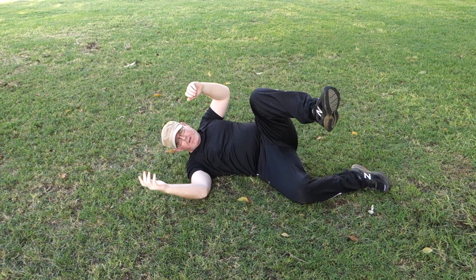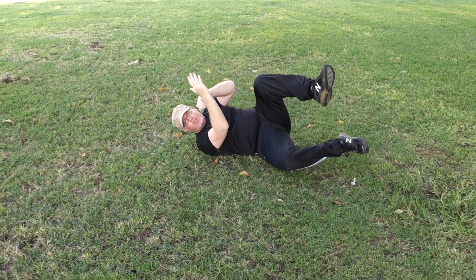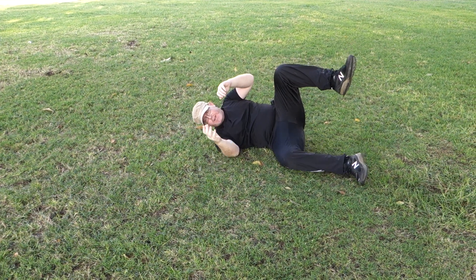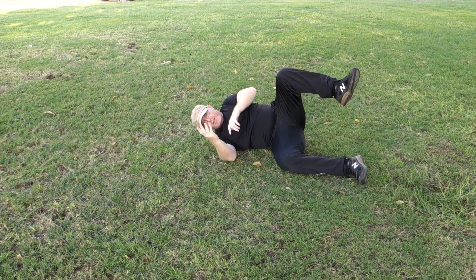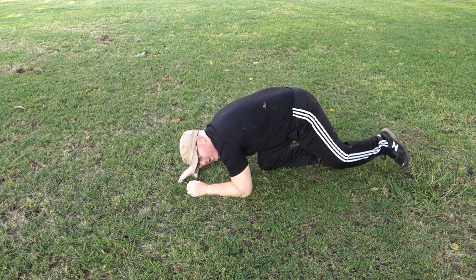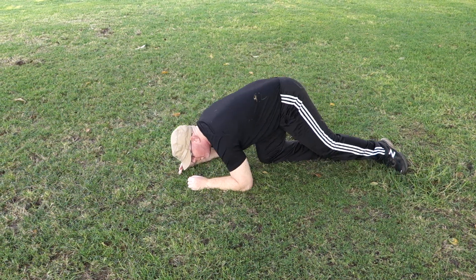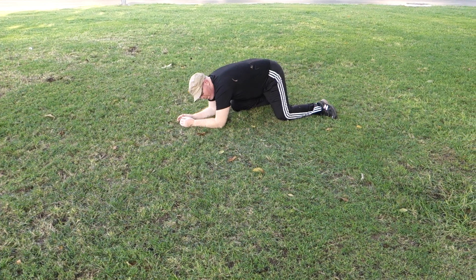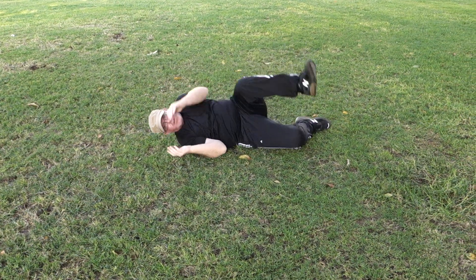So again, from here you go — you make contact but you're not hitting the ground. What you're doing is rotating. I'm exaggerating here. You're rotating, right from here, continuously rotating. So there is no position where you are making hard contact.